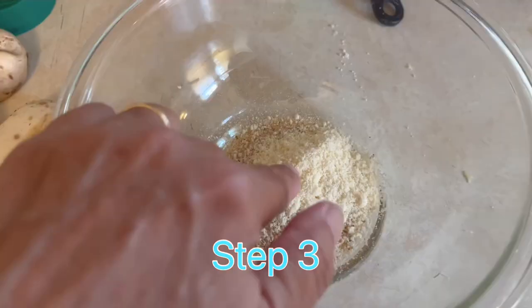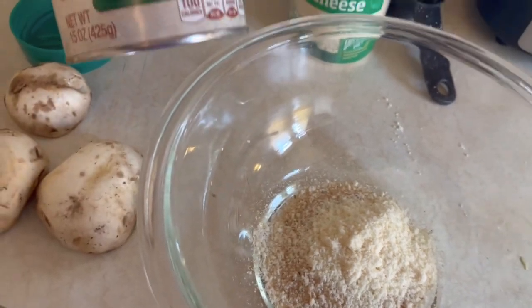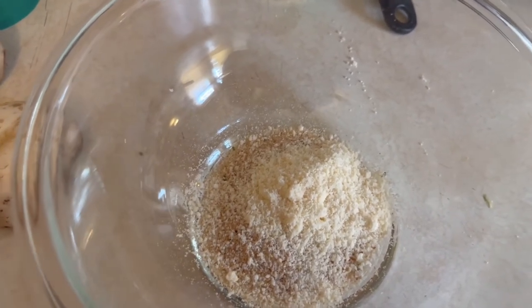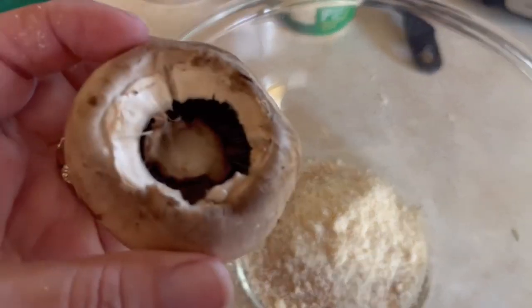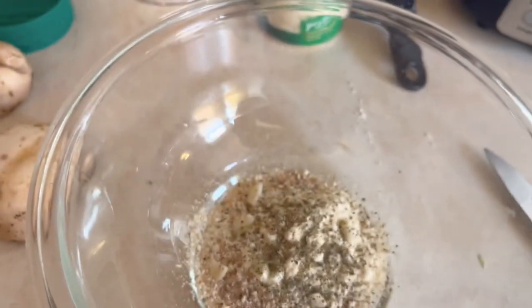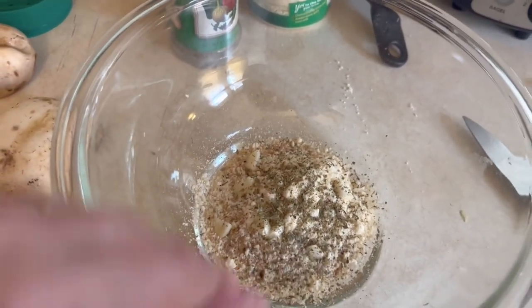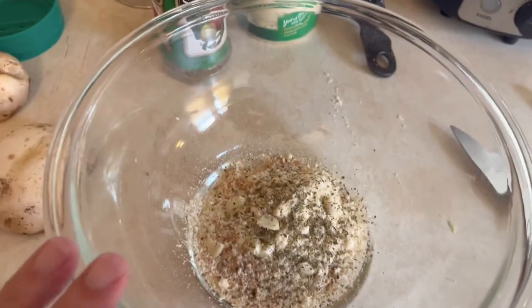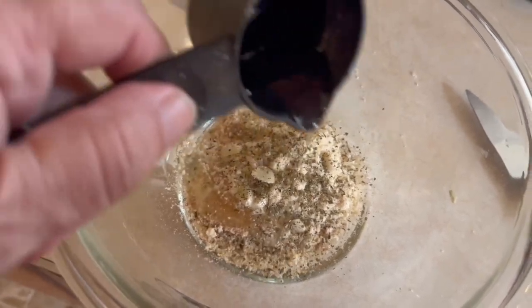Breadcrumbs — breadcrumbs with cheese added. My breadcrumbs do have an Italian style so they do have some parsley in there. I don't have any fresh parsley to add so I'm just going to let that go. We're going to put some garlic in and then stuff our mushrooms. I did put some Italian seasoning in my bowl. I added some sliced garlic as you can see here, and we're going to add a little olive oil to bind them.